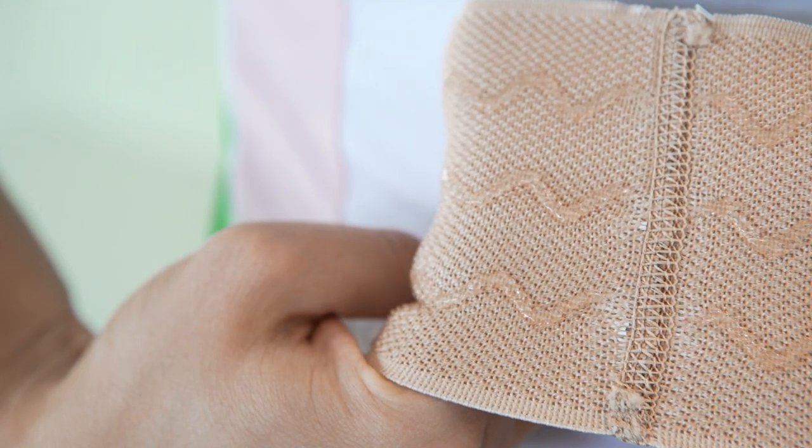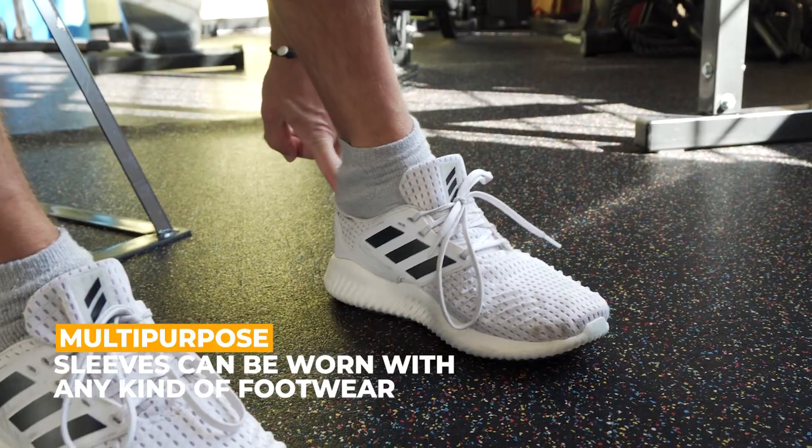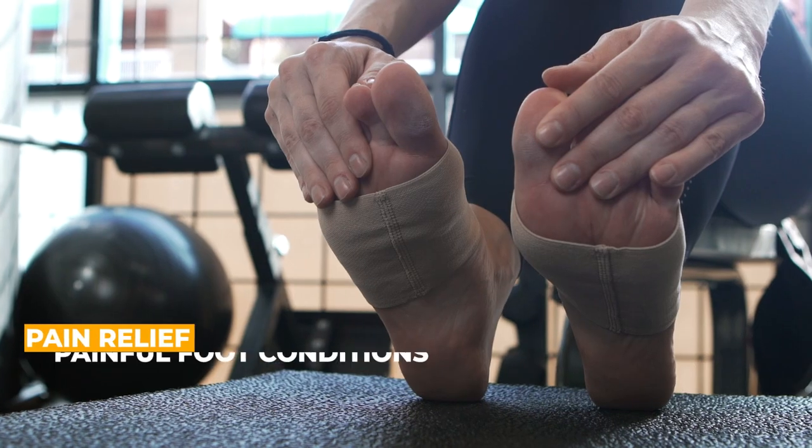The non-slip, internal silicone design can be worn under regular socks or any type of footwear, while promoting better oxygen circulation, preventing sweat buildup, and also aiding muscle recovery in the arch of the foot.